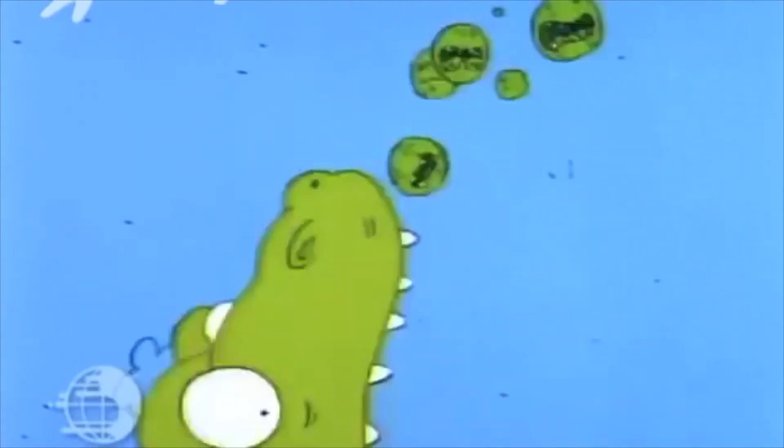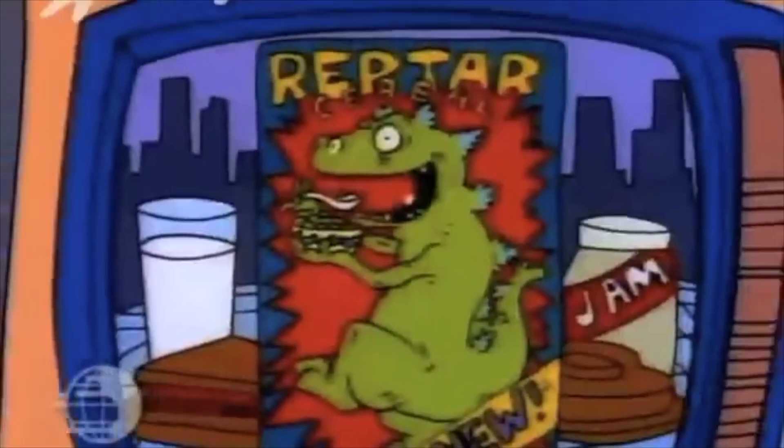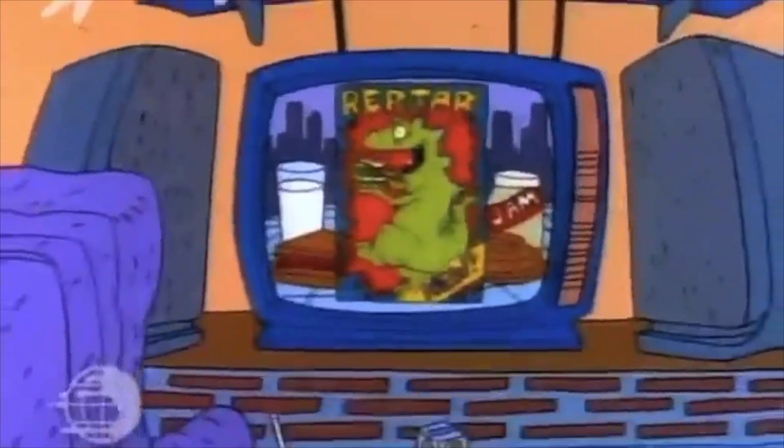Now if we could just get some Reptar cereal, life would be complete. Reptar cereal — the cereal with scales.